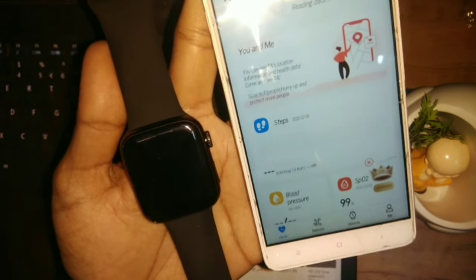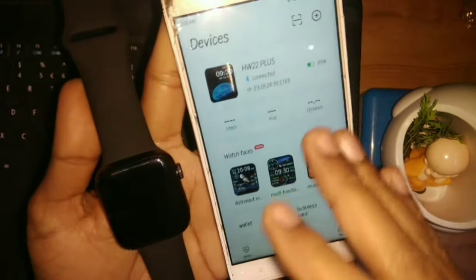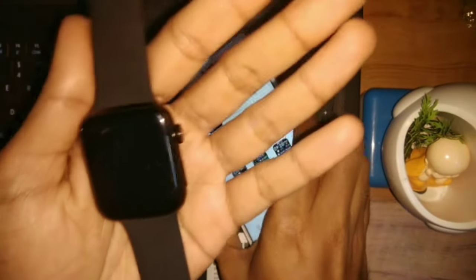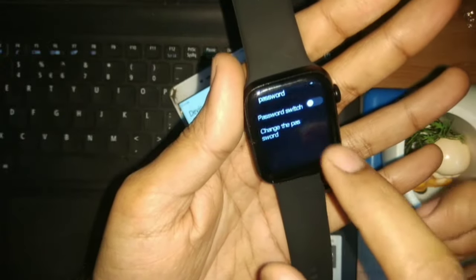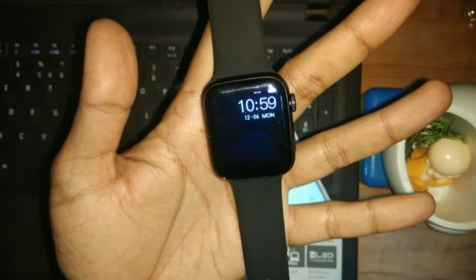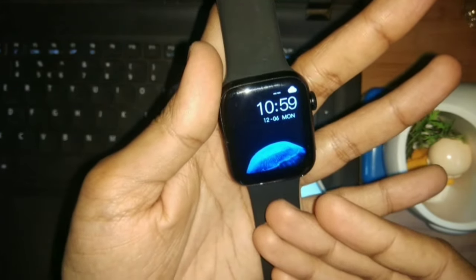Now for example, if your smart watch is not connected to the application, there is no problem — you can connect to the application. But still, if your smart watch is not connected to the application, there is another way. First, I will activate the password lock to demonstrate. Now see, this password lock is activated.